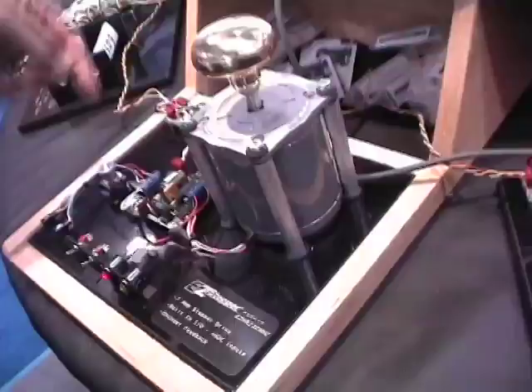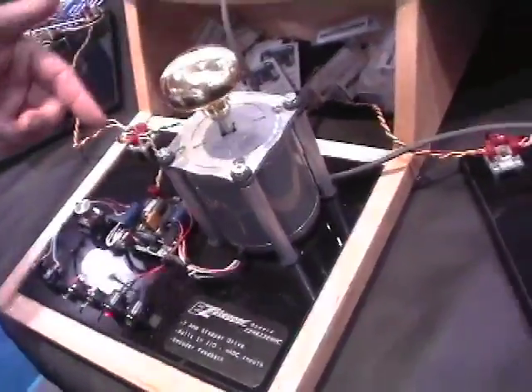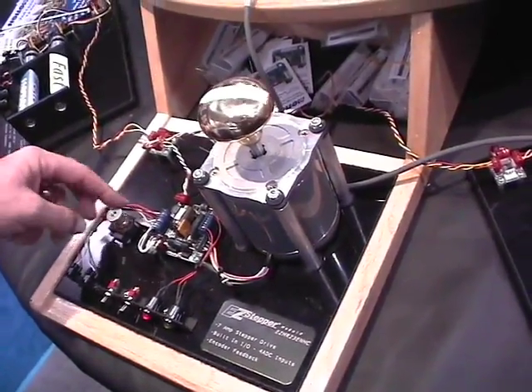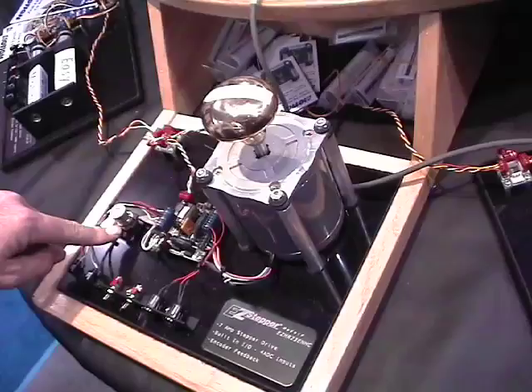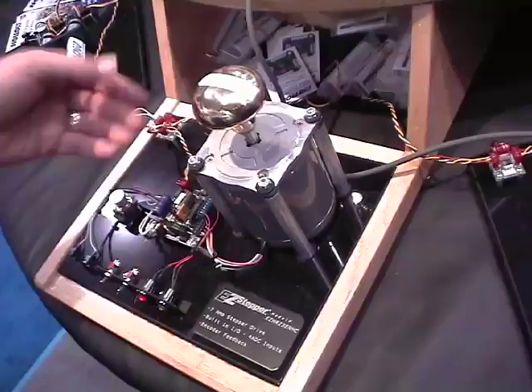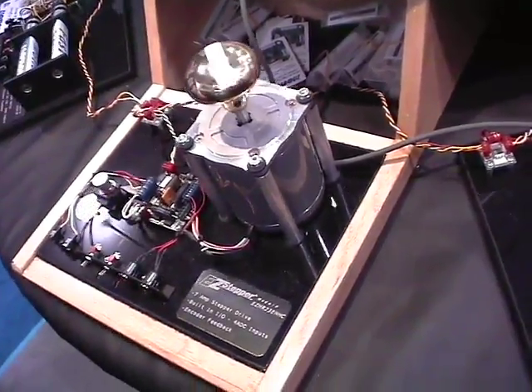This is one of our larger stepper drives. The demo is showing how you can use electronic gearing. It's got an encoder wheel here that it's reading in one channel, and then it's providing the drive signals to the motor to spin the motor in the way it's supposed to be.